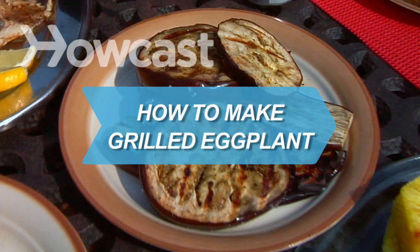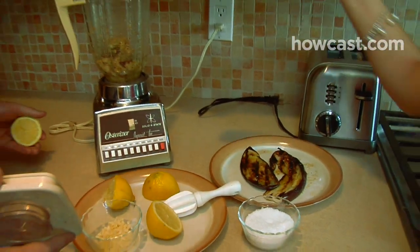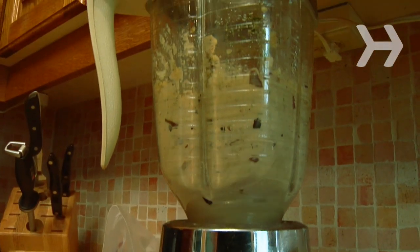How to Make Grilled Eggplant. Enjoy some eggplant at your next barbecue. If there's any leftover, blend it with a little lemon, garlic, and salt and you've got a tasty baba ganoush.